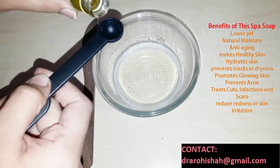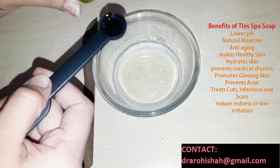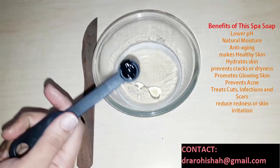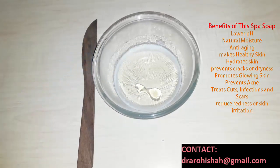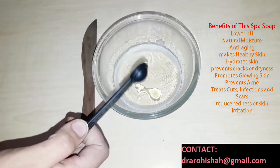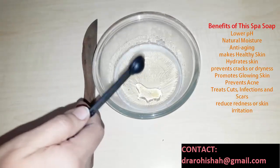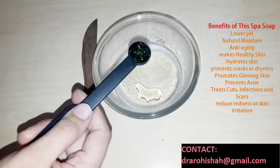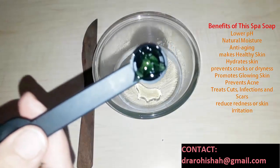100 grams melted soap base. Now add 1/8 teaspoon of almond oil — you can use it for the skin. Add 1/8 teaspoon of castor oil; castor oil is like a boon for dry skin and hair. It will cure all the breakages on your skin and will make your skin healthy. Add 1/4 teaspoon of aloe vera gel. Aloe vera gel is a very good natural moisturizer for the skin.